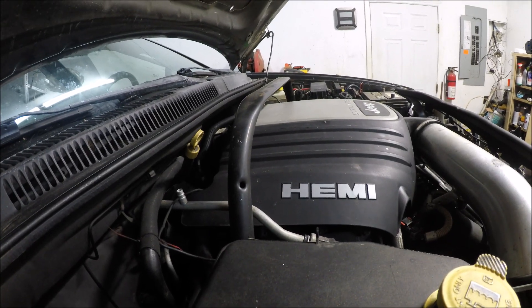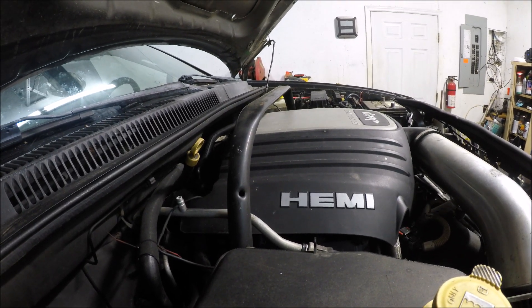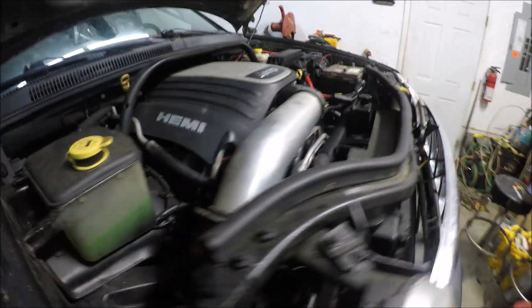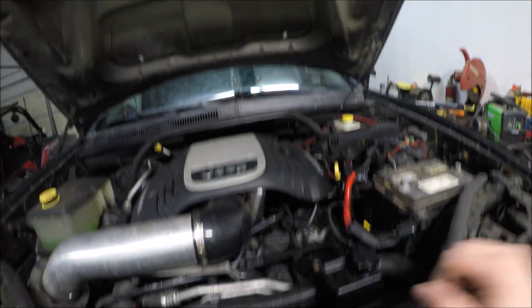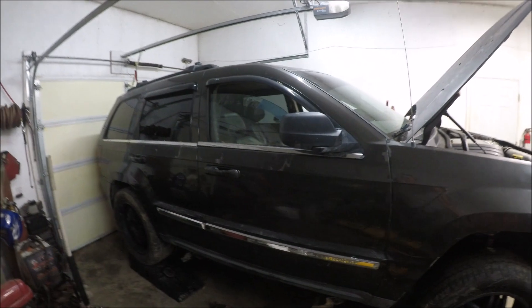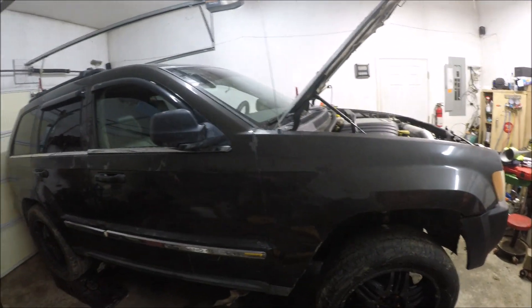I could have got a 5.3 — that would have been pretty easy to swap in there and I'd have been done in no time. But I want to do something different on the channel, something that most people don't do. I was looking through Facebook Marketplace and I happened to see this Jeep here.